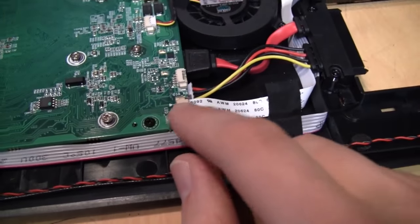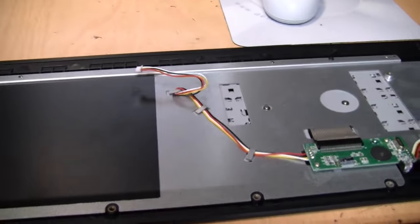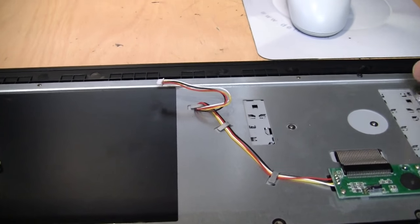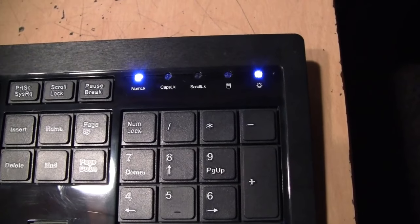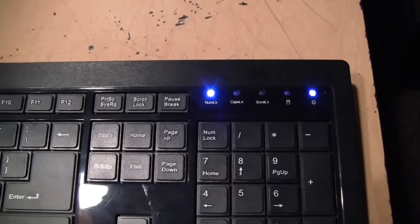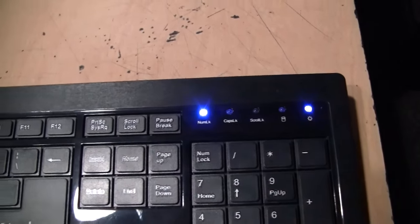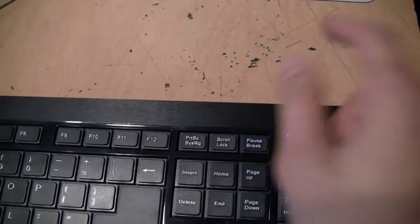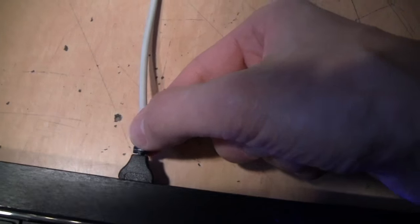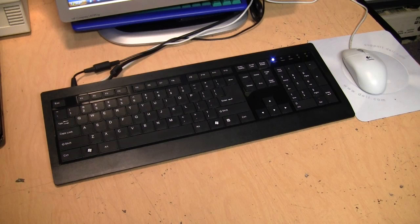Hopefully the loose connection is all that was wrong and nothing is actually broken on the circuit board. The keyboard does have a metal back plate, mostly for RF shielding, which also gives it a solid feel. It turns out that loose connection was indeed the problem — after closing the latch holding the cable in place, the power indicator is now working. Testing the USB ports, plugging in the mouse now lights it up, whereas before these ports weren't even supplying power. So that's fixed.